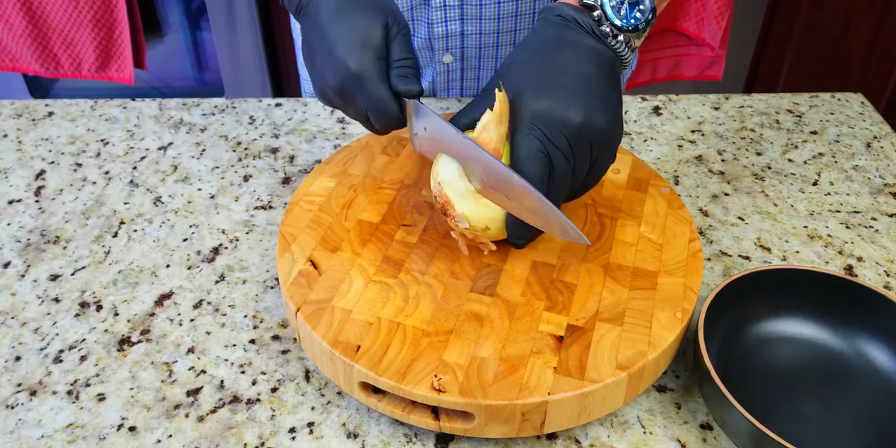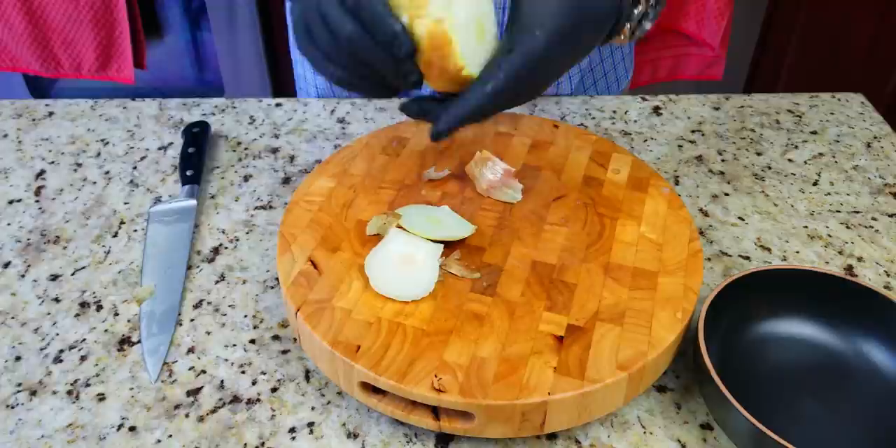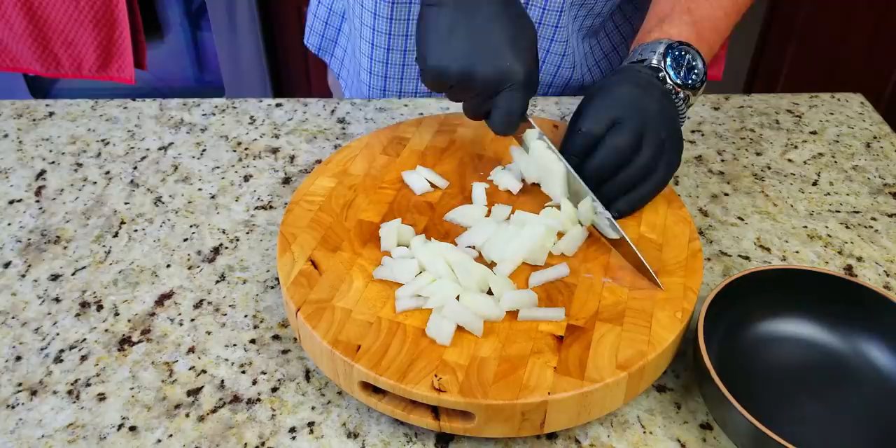Next up we've got our onion, which we are going to dice up. All the ingredients and the recipe will be listed in the description below. We take the onion and dice it up nicely — we don't want slices, we definitely want dices on these, because they are kind of a small portion of the dish.